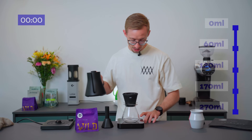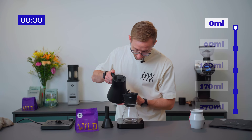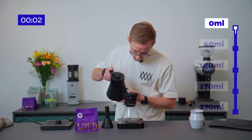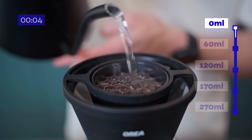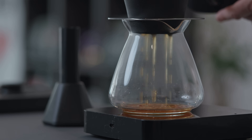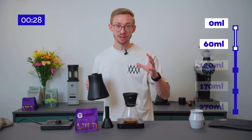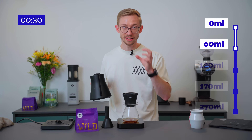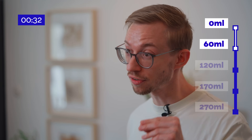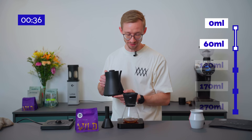My recipe has four steps in general. First, my blooming for 40 seconds will be with 60 milliliters. I give the coffee a lot of time to get saturated with the water. After 40 seconds I will top it up to 120 milliliters.